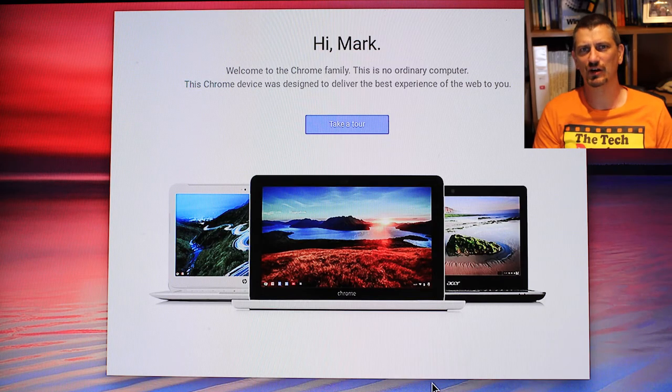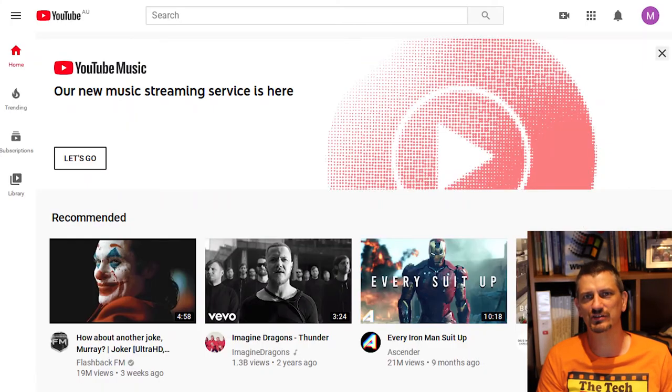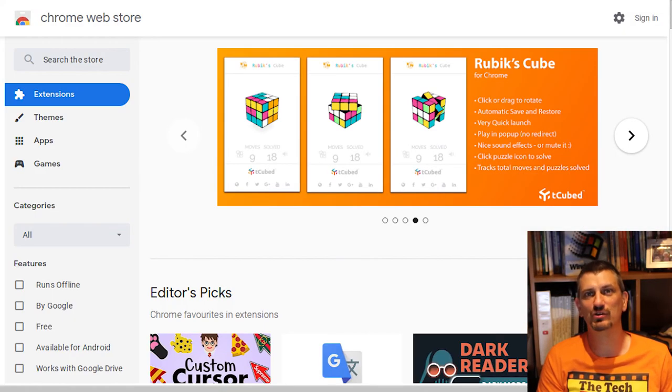So now you can plug it in, get it going and you've got a Chrome desktop ready to connect to the streaming services, or go to the Google Play Store, install some games, some other apps that you need, and you've got a fully fledged computer there on your TV.